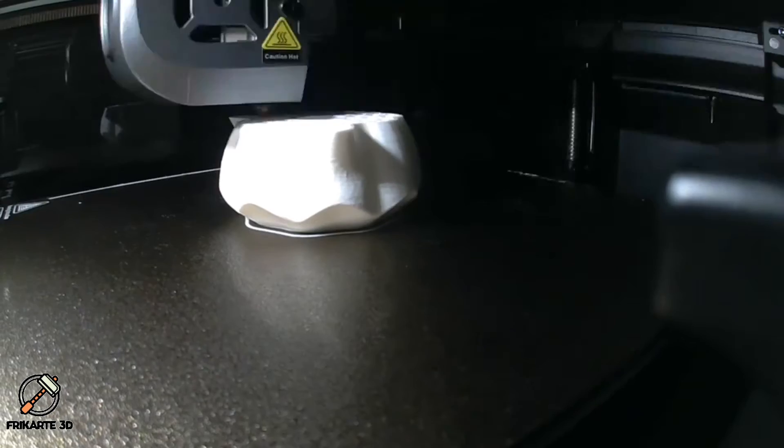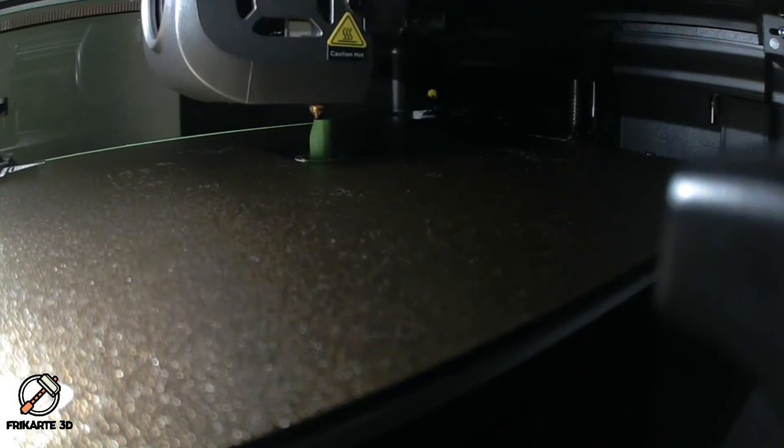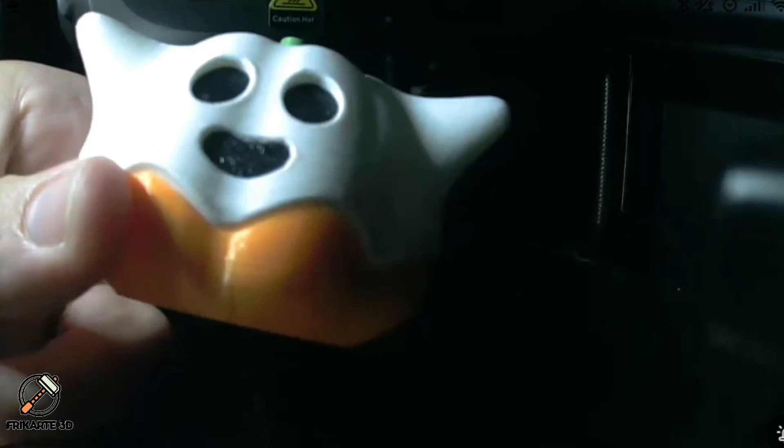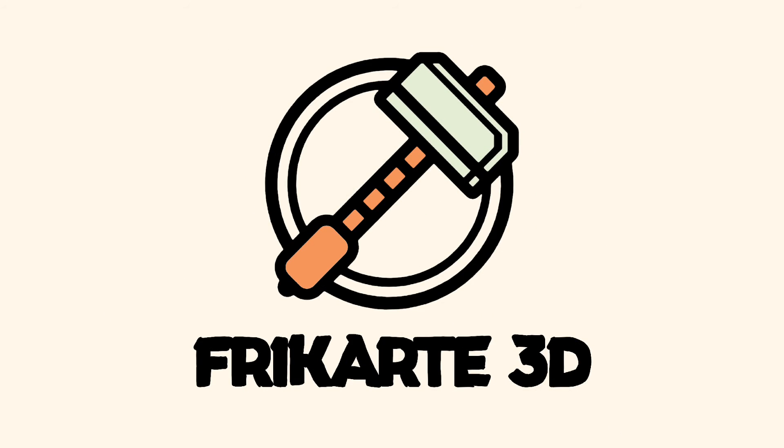It will also generate beautiful time lapses, like that Overture cute Halloween pumpkin ghost. After assembly, you can see how it turned out using the K1 remote camera. If you liked this video, give me a thumbs up and remember to subscribe to my FreeCardy3D YouTube channel. Thanks for watching and happy printing!